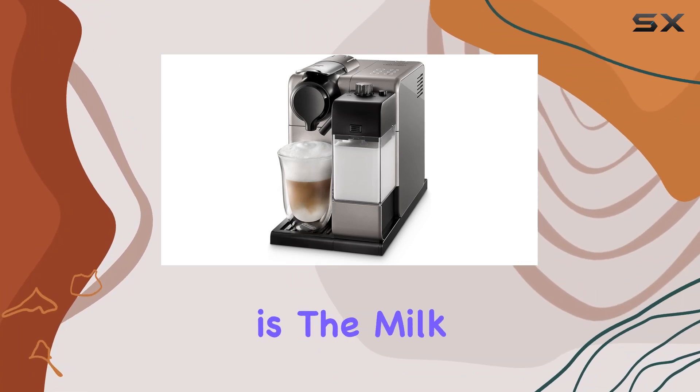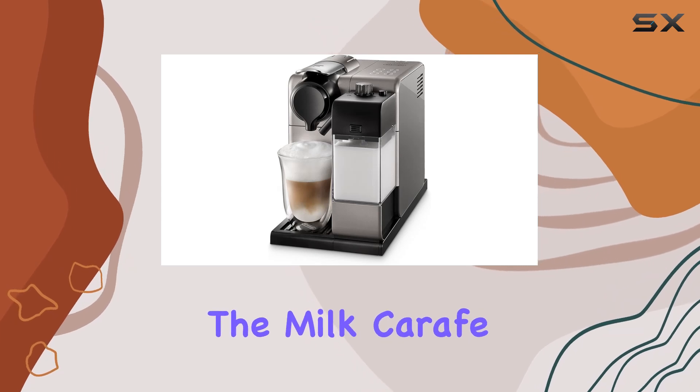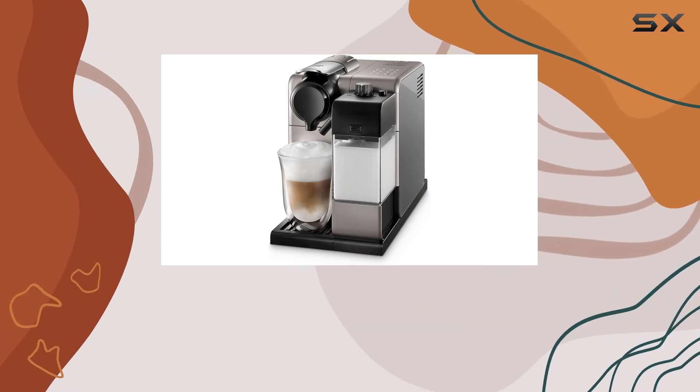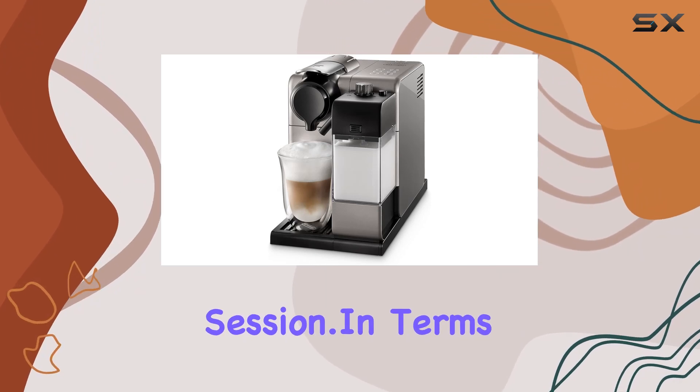Another noteworthy feature is the milk frother, which produces velvety smooth foam for your favorite milk-based drinks. The milk carafe can be conveniently stored in the fridge after use, maintaining freshness until your next brewing session.